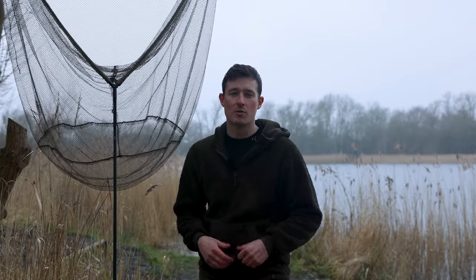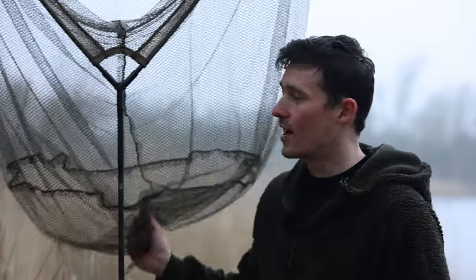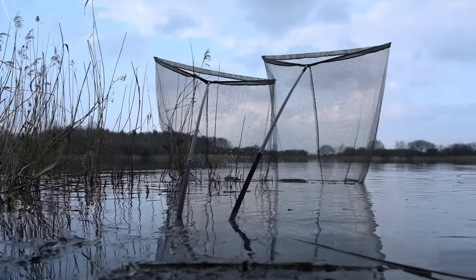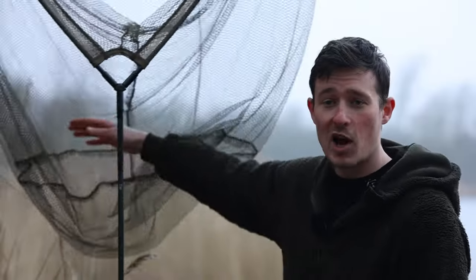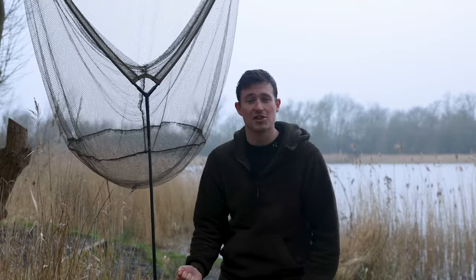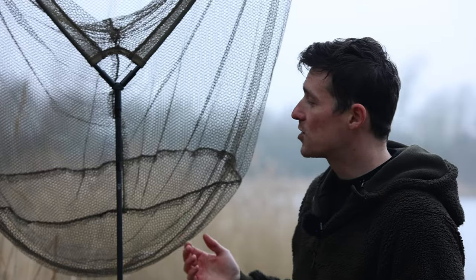By moving that shrink wrap a little bit further up you've got that section of bare carbon which is going to drive into the ground, and it's also going to mean that you're not going to get mud, silt, clay and stuff all up that handle that you're then going to be holding. Daiwa also supply a little neoprene sheath which you can cover up that spike with when it's not in use. The final main change is that they've slightly lengthened the actual net itself, so once it's propped up you've got plenty of space for the carp to sit comfortably in the water.